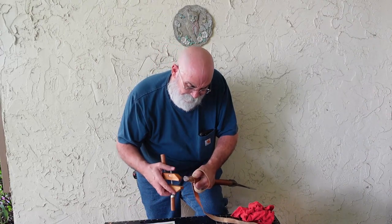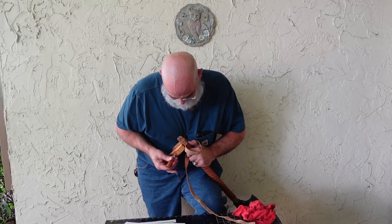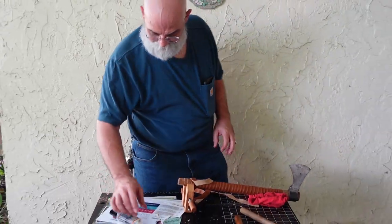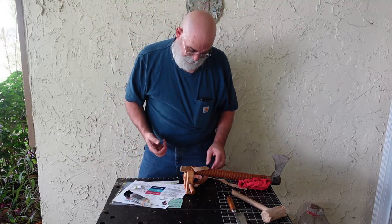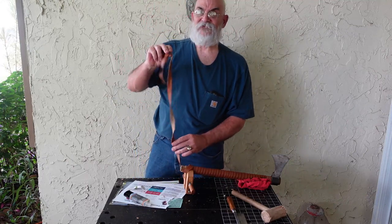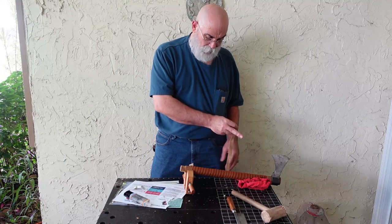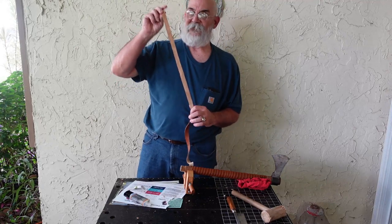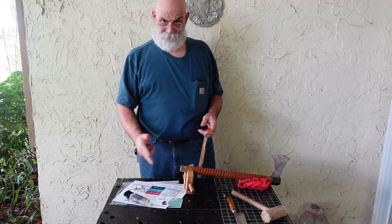Now we're going to put the clamp back on a second time to hold it in place while we glue the rest of this handle. This time I'm going to make a good load of this glue because I want to put a good bit inside this cup, since all of that's going to go together. By the time I finish wrapping the leather, I'll have some leftover strap — I cut it extra long on purpose because you don't want to get halfway down the handle and run out. So make it extra long, give yourself a foot or so of extra leather to make sure you can complete the job.